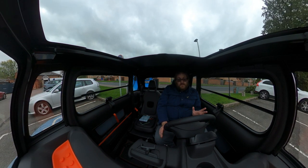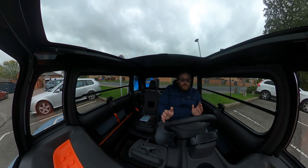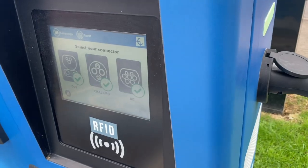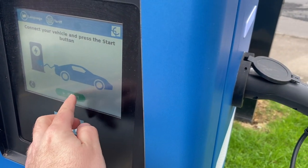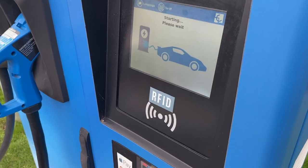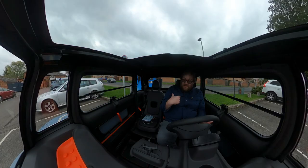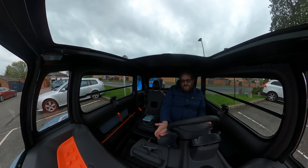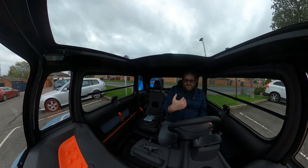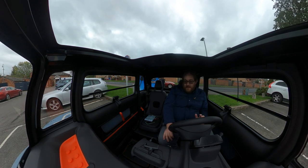Another thing to watch out for with rapids is that some have a tethered AC cable, so you won't be able to plug in for the same reasons as with home tethered chargers. Make sure any rapid you're planning to rely on is actually compatible with the AMI. Getting started here was a little fiddly — it displayed a starting charge error a couple of times before eventually getting going. It may be that the manual switch sequence timing isn't quite what the unit expects, compared to a car doing it automatically. But it does work.